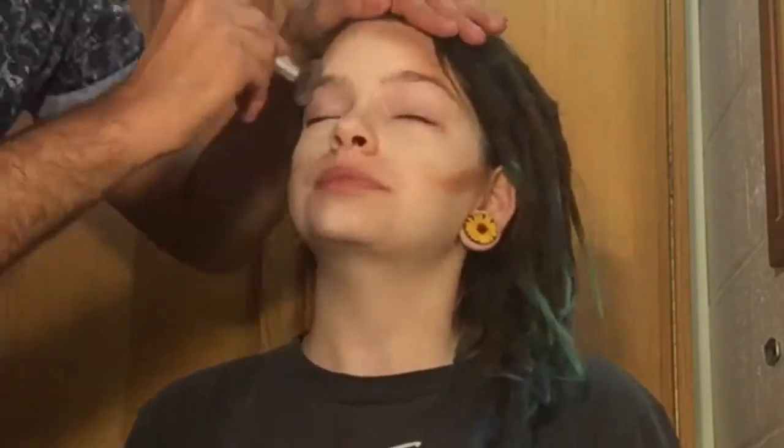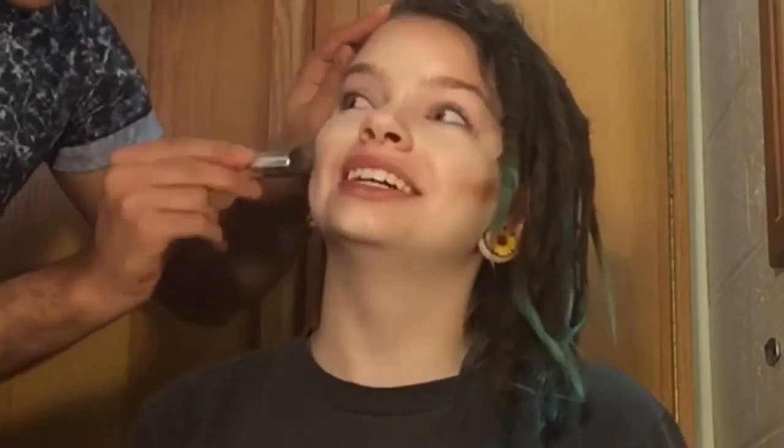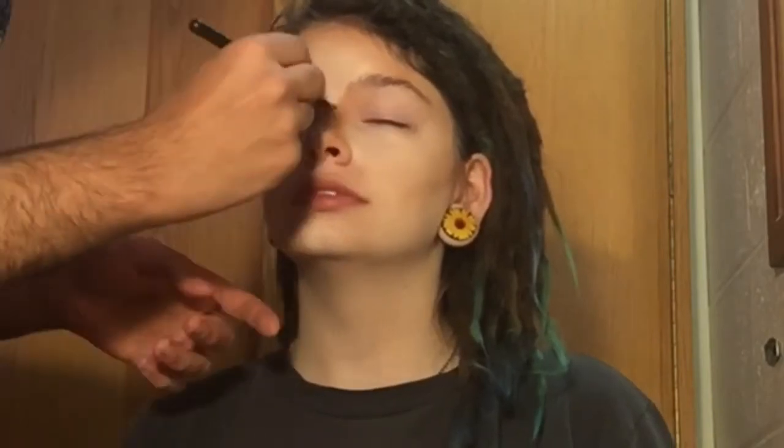Now I'm going to go ahead and contour her face. Now that we have her face highlighted and contoured, I'm going to go ahead and go in with the foundation of her shade and just put that all over to blend those lines in.